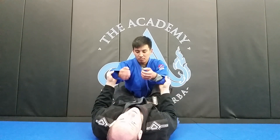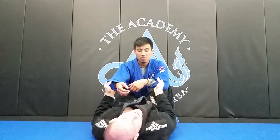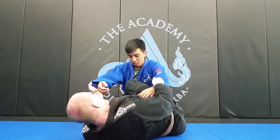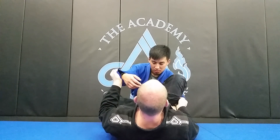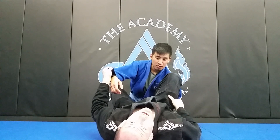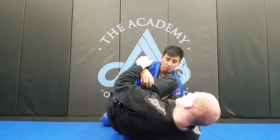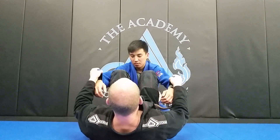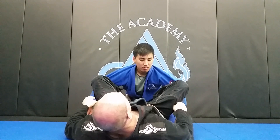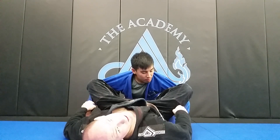Now that I have my controls, I'm going to open up my guard. I'm going to put my foot on the floor and start shrimping out one way. I'm going to put my right foot here, shrimp out to my right, and bring my knee inside like I'm going for a scissor sweep. But then I'm going to turn it up and put my right foot in his hip. I've got my foot in the hip, my knee is inside his arm, splaying out. Now I'm going to do the same thing to the other side — foot down, shrimp out, bring the knee in like going for a scissor sweep, left foot in the hip, and splay out. This breaks his posture down and brings his arms to the outside. Now I've got both feet in hips, both knees on the biceps, legs spread — really good control.